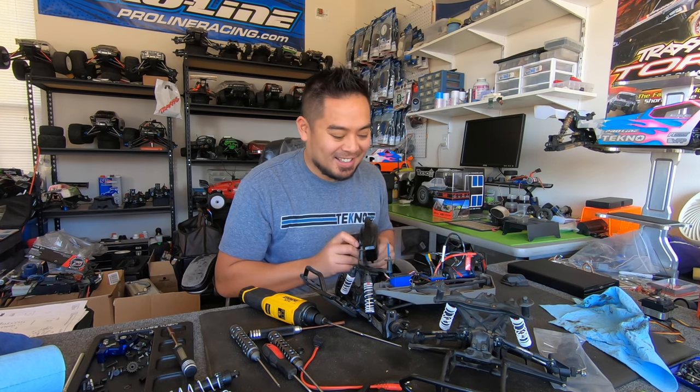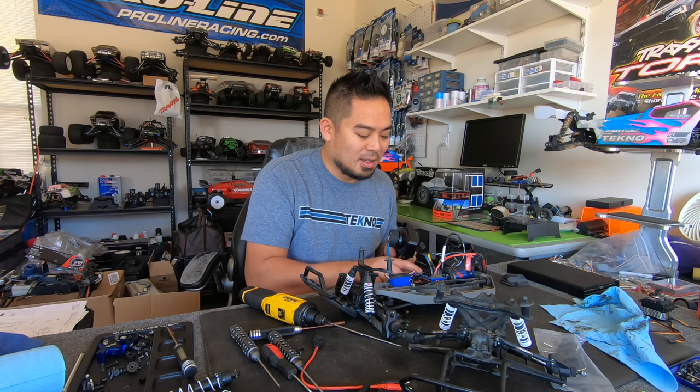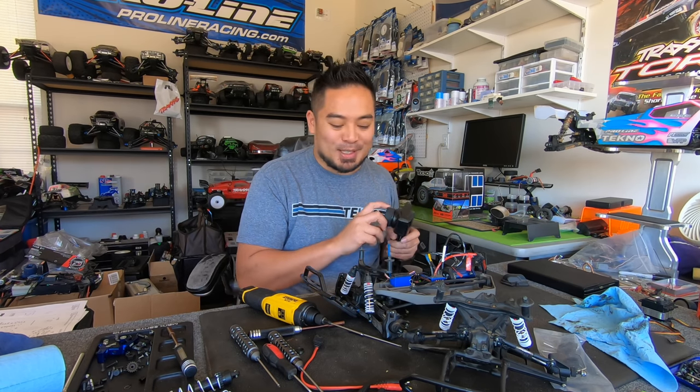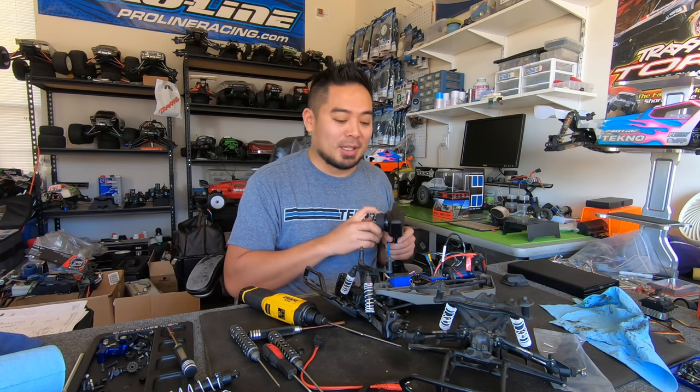Oh dang — it works! I'm gonna calibrate it because I'm psycho. We are good! Yes! I'm so excited now. All I gotta do is get the remaining parts and we're gonna be ripping with this thing.